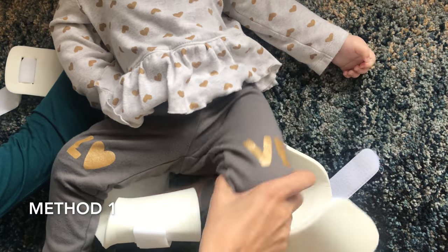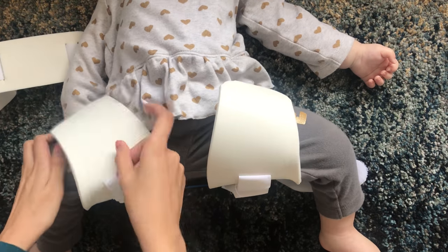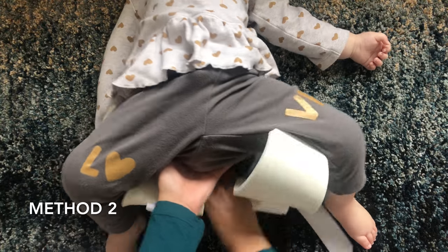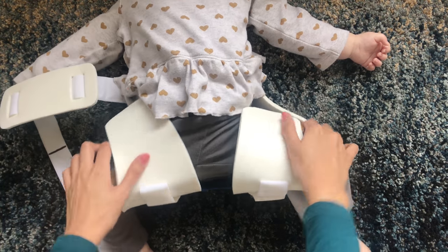There are two ways that you can put on the brace. You can either lie your child directly onto the brace or lift your child by the feet and slide the brace under. Just make sure that you sit them all the way back into the brace.